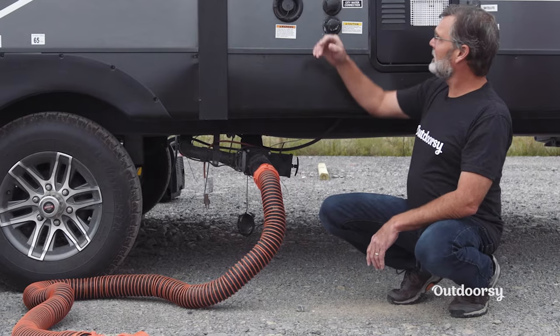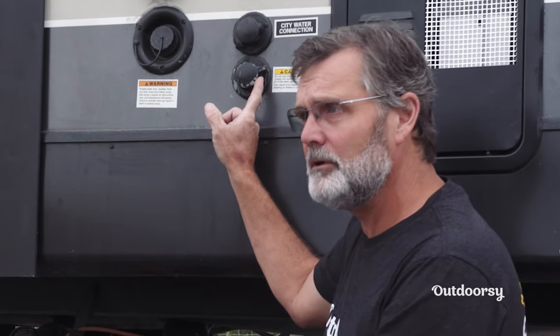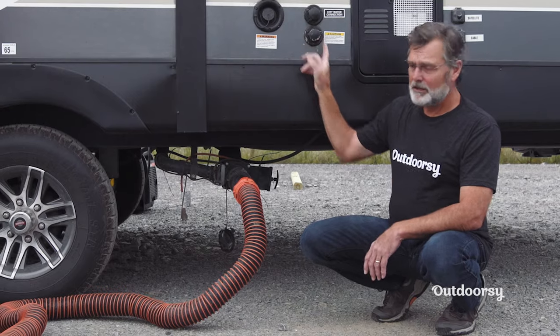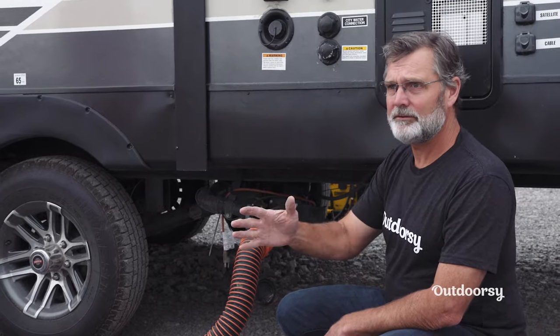There's also something in a lot of trailers called a black tank flush. You'll put your water hose in here — this actually has jets of water that will spray out the inside of the black tank. As you have this open, it'll cleanly flush out everything in the black tank.